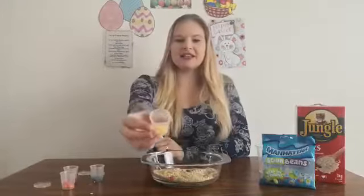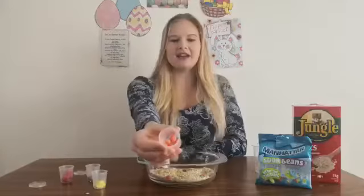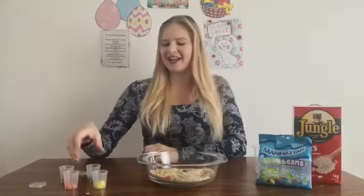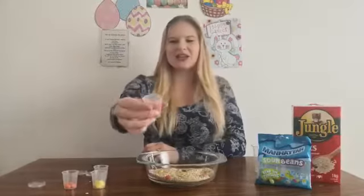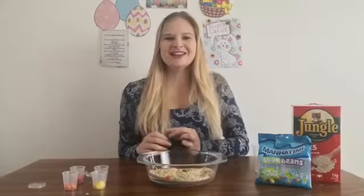So this is my yellow cup. And what colour is this? That's orange. Well done! And then I have my blue colour jelly beans and the last one is red. Well done! So let's start taking out the jelly beans with the tweezer.